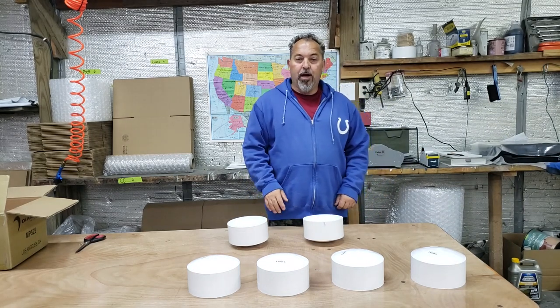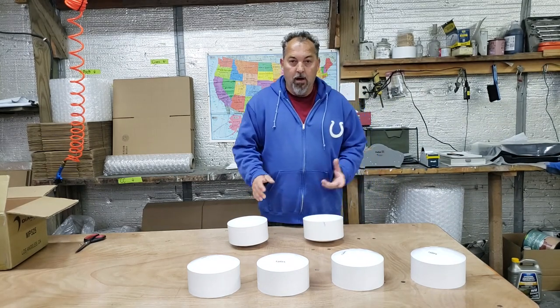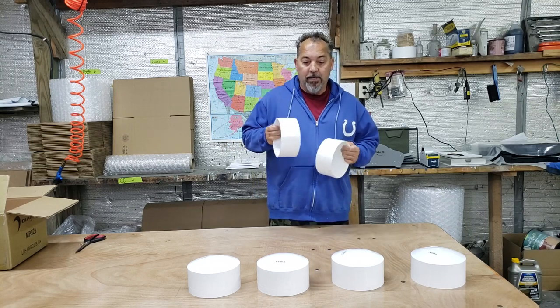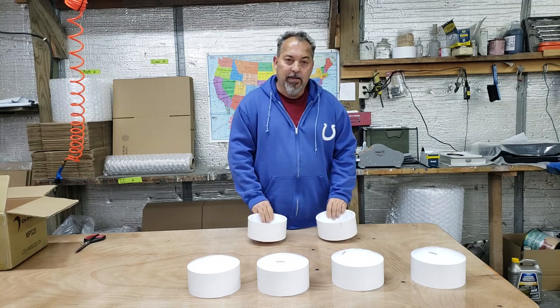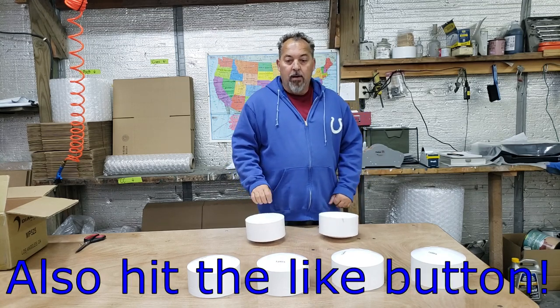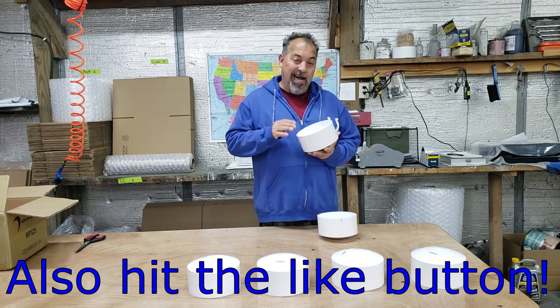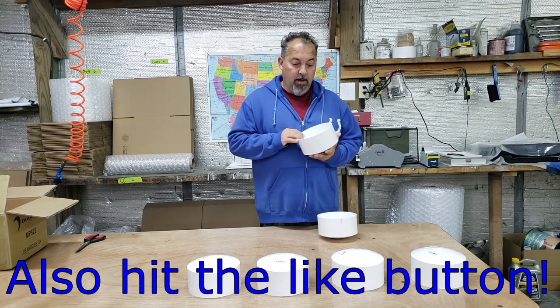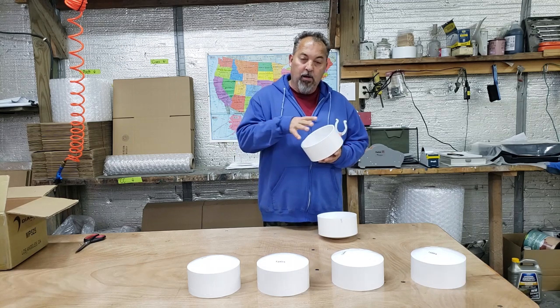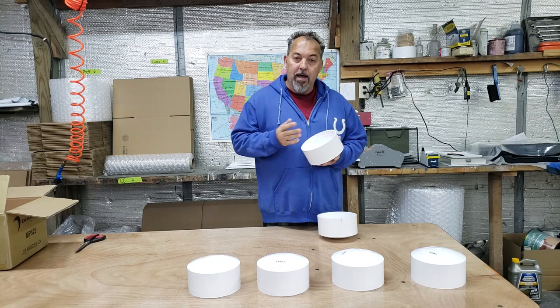We're back here at the shop. Follow along as I do three sets of pods — we'll get these three done, ready to put together, and ready to ship out. The first thing I need to do is cut a ring out of PVC pipe. I'll show you the pipe, we'll cut it, and then we're going to glue that ring inside the cap.